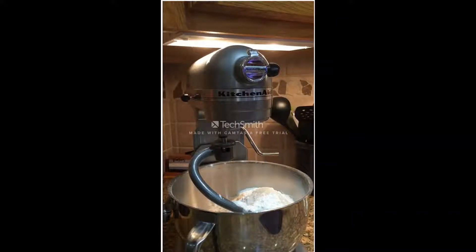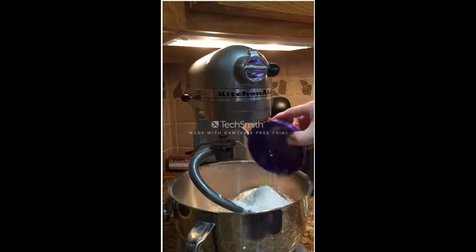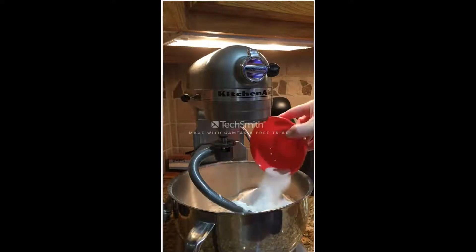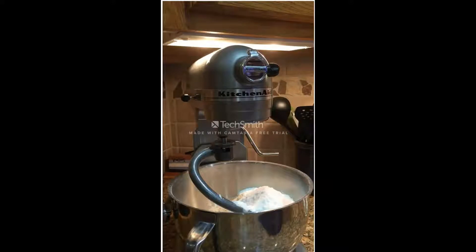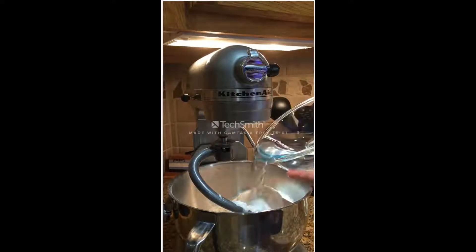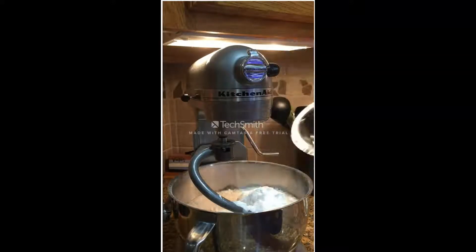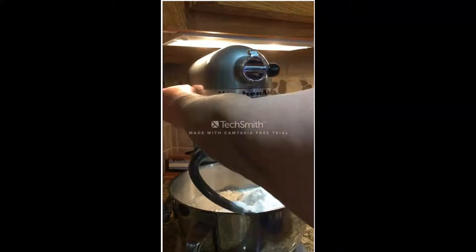I added the yeast to the flour and the salt, and then I add the malt powder. The malt powder gives the malty flavor of the bagels. The last thing I added was the water. The flour used is a high gluten flour because we want it to have a really stiff structure.